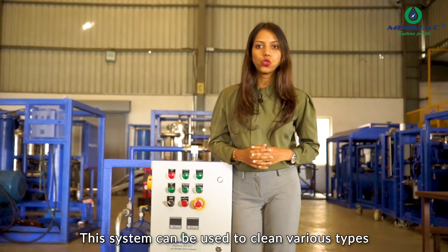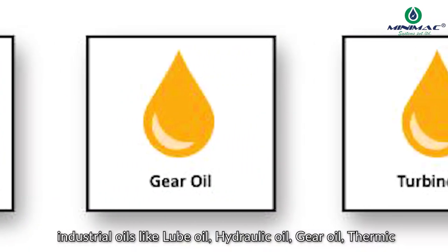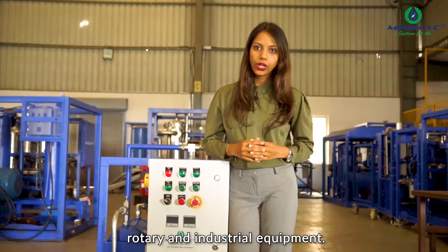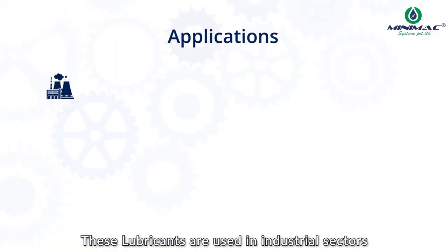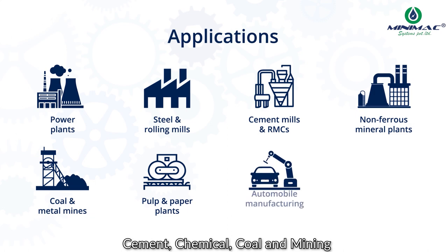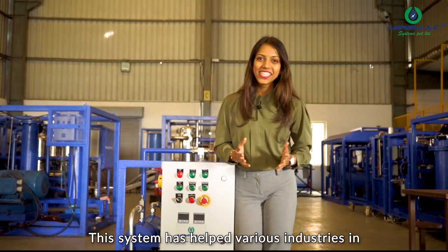This system can be used to clean various types of industrial oil like lube oil, hydraulic oil, gear oil, thermic oil, and turbine oil, which are commonly used in all rotary and industrial equipment. These lubricants are used in industrial sectors like power generation, oil and gas, steel, aluminum, cement, chemical, coal and mining, and many more.